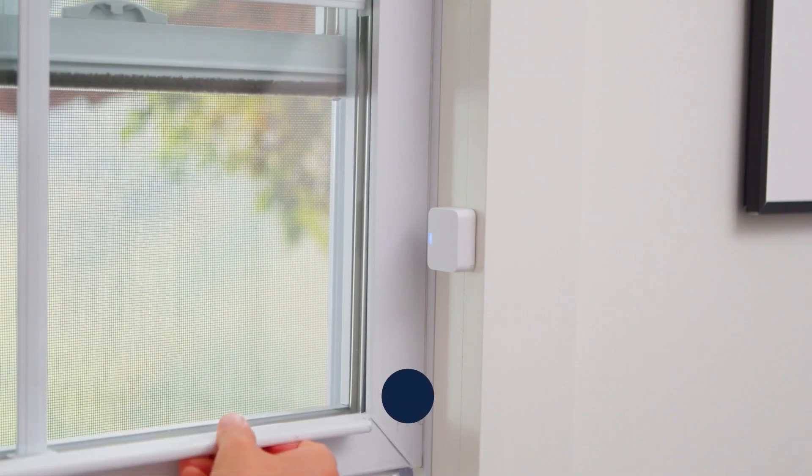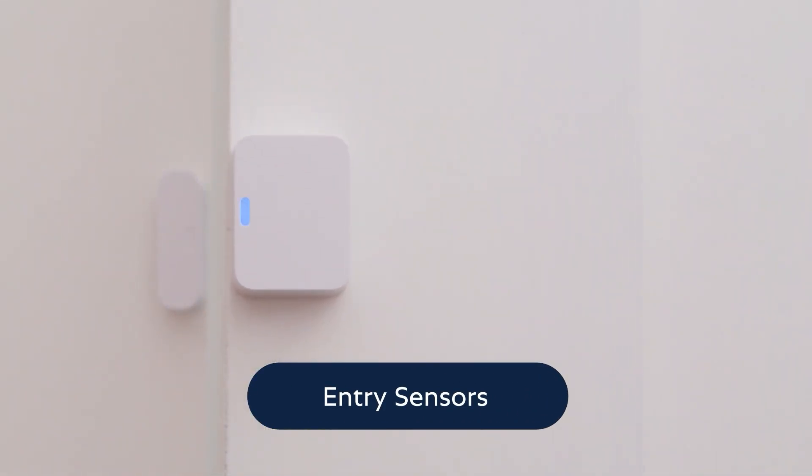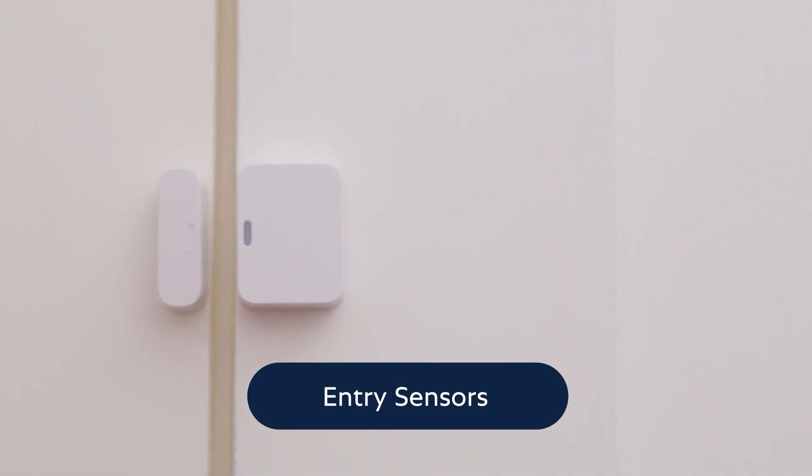To test your entry sensors, open and close protected doors and windows. Listen for the base station to say entry sensor to confirm.